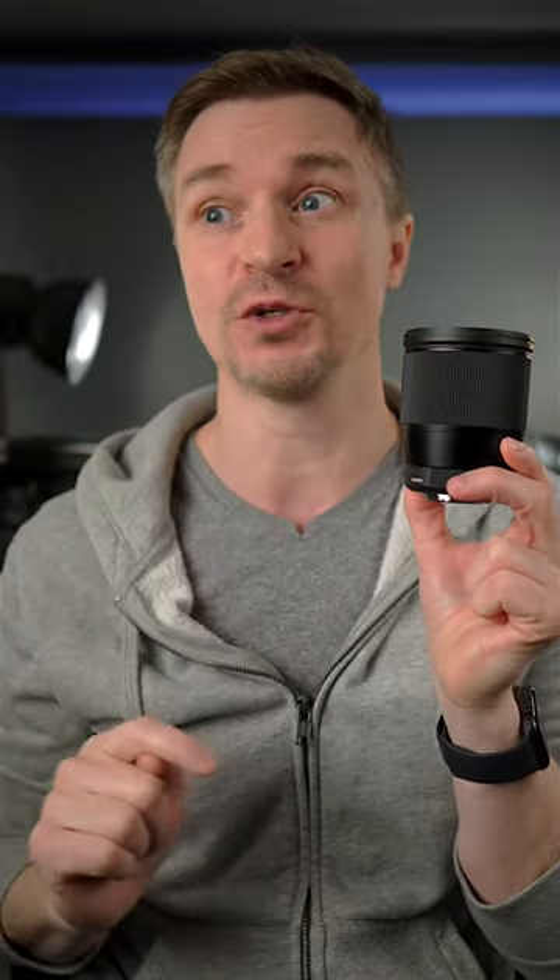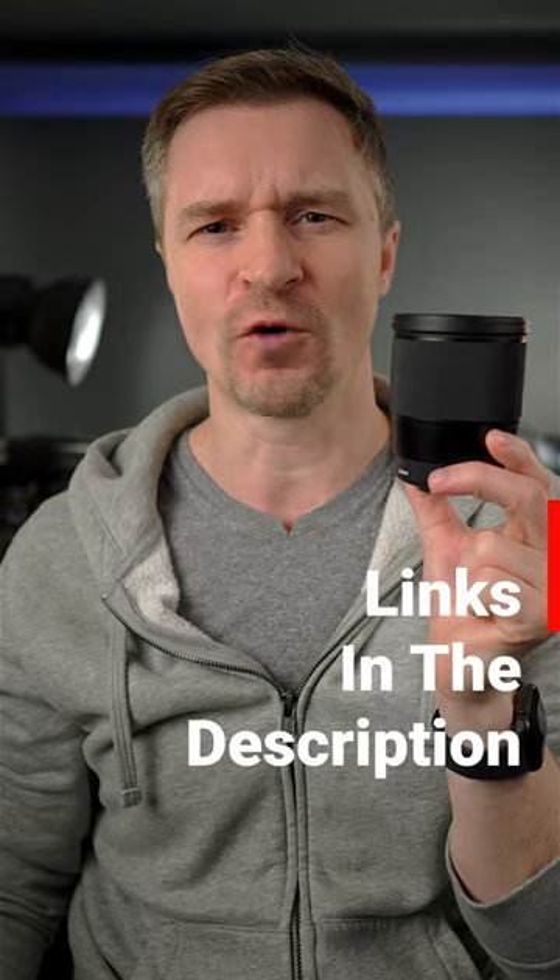This one here is actually for Micro Four Thirds. They also have it for the Fuji X, the Nikon Z-mount, and even the old Canon M-mount. So if you have an M50 or something like that, you can still get this fantastic lens — and you should. You can almost always find it for less than $400.